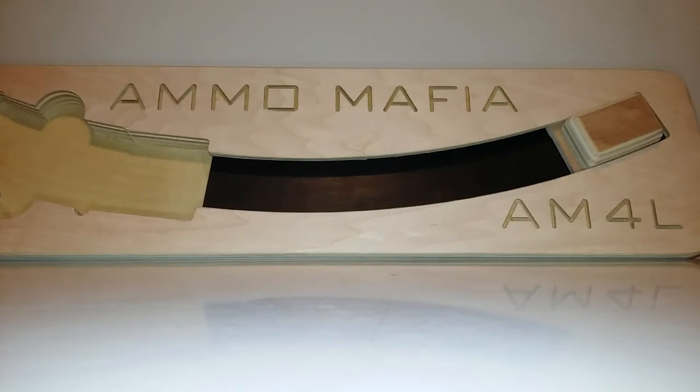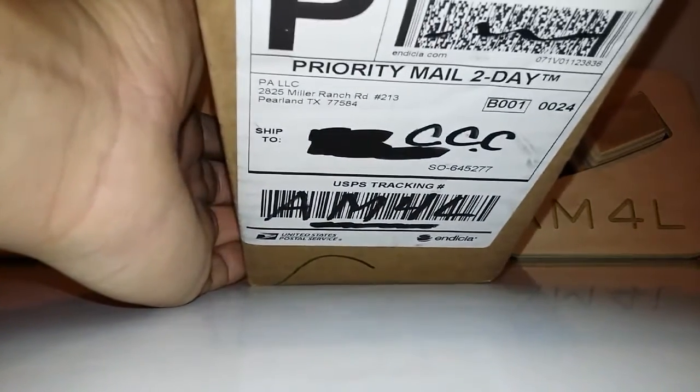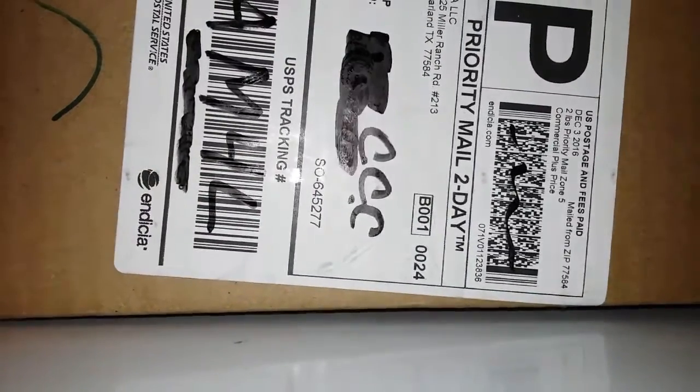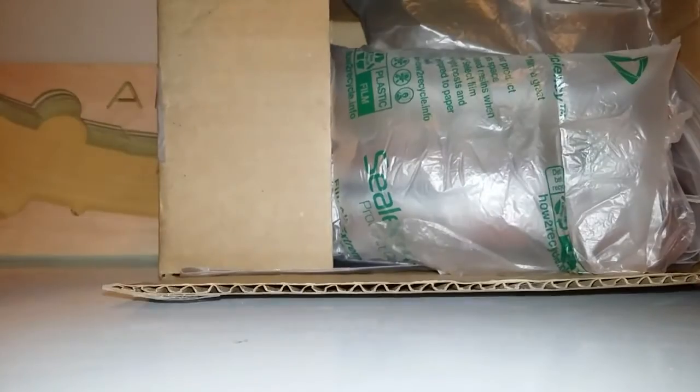Hey guys, channel Cat Chaser coming at you with a quick unboxing. This is from Primary Arms LLC. We got the old Paradox 2311 knife — I've skinned a couple deer with this thing. We'll open this package up, it was $200 on the knife. Look at that.